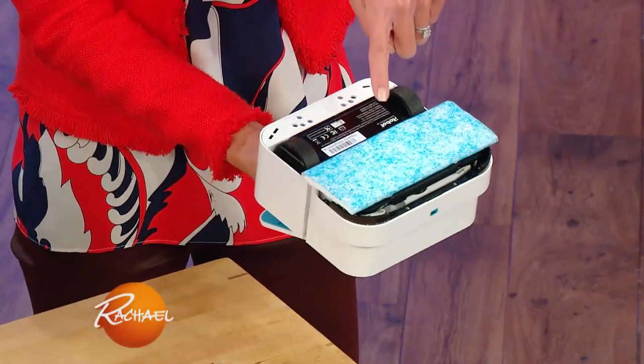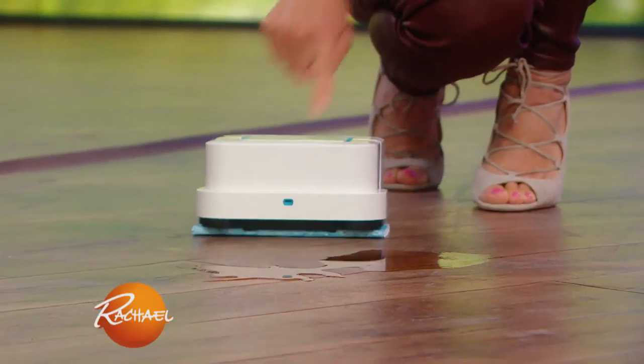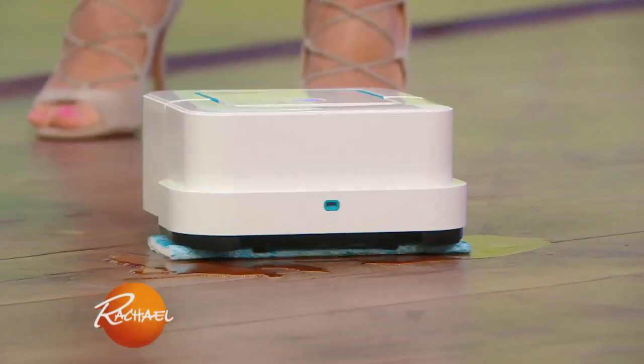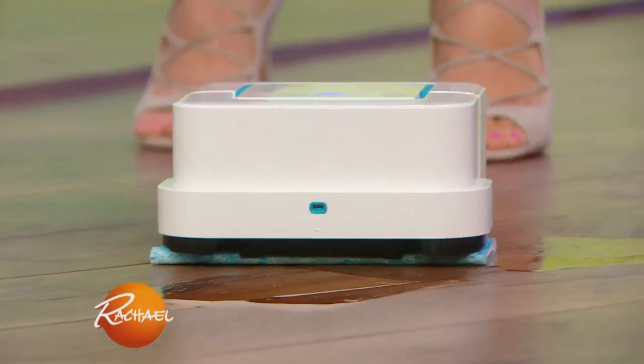The robot is so smart that once you put the pad on, it reads what it needs to do. So we have the wet mopping here — sitting it down, you're gonna press it to clean. Because it knows that it's mopping wet, you'll see a little jet of water come out, because it's gonna go after those hard-to-reach stains. And that pad is picking up all of that water, which is amazing.